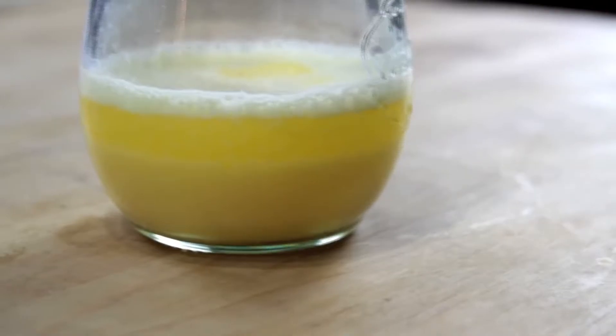Hollandaise, just like mayonnaise, is a fat-in-water emulsion. Normally when you mix together fat and water, the fat's going to separate and float on top in a greasy layer. But the key to a successful emulsion is to break that fat up into droplets so tiny that they stay evenly dispersed, causing the liquid to thicken and turn opaque.